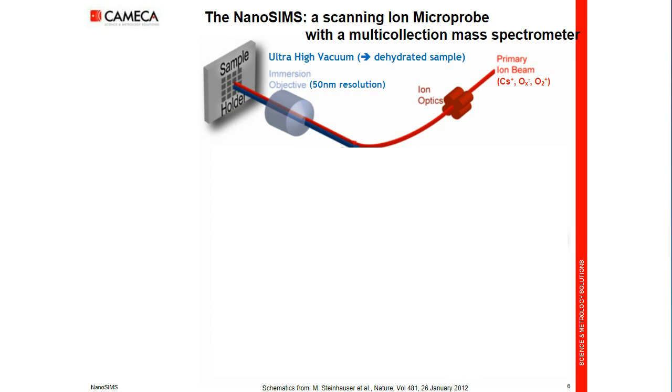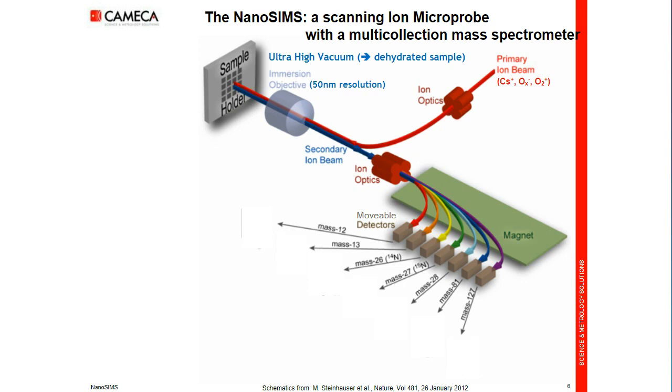Through the same lens, we achieve nearly 100% collection of emitted ions. The secondary ion beam is then shaped and injected into an electromagnet. This Mattauch-Herzog geometry incorporates seven detectors. One is fixed at the highest radius; the six other trolleys are mobile under vacuum and can be equipped with electron multiplier, Faraday cup, or both.